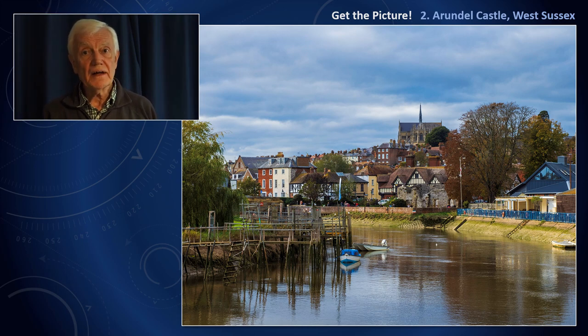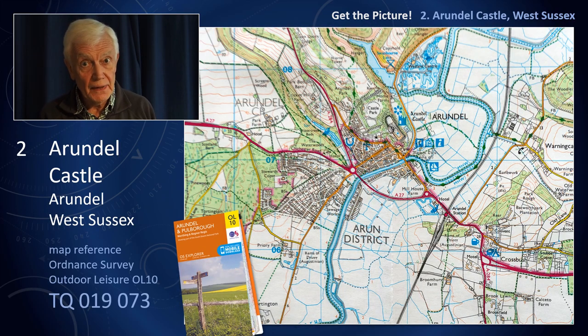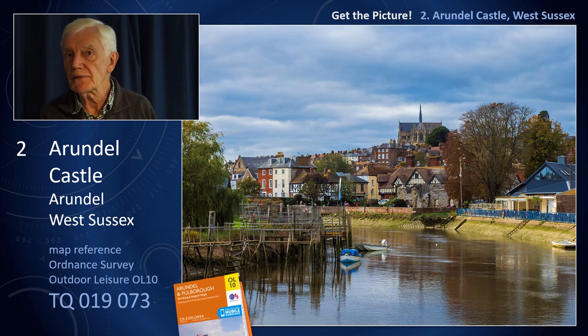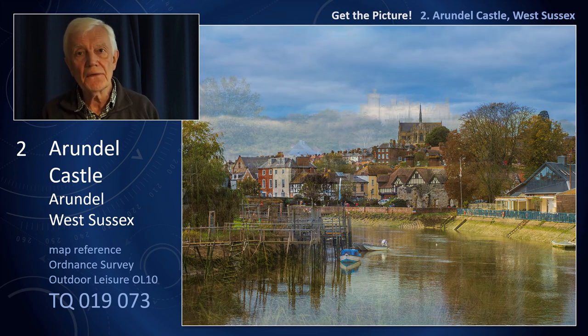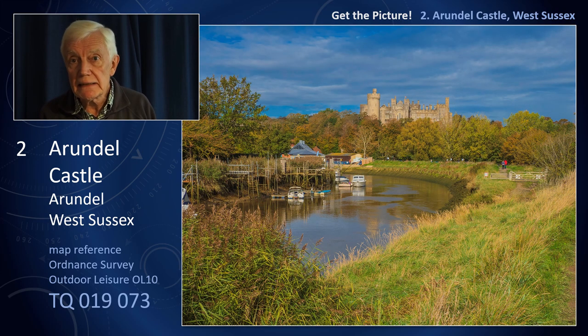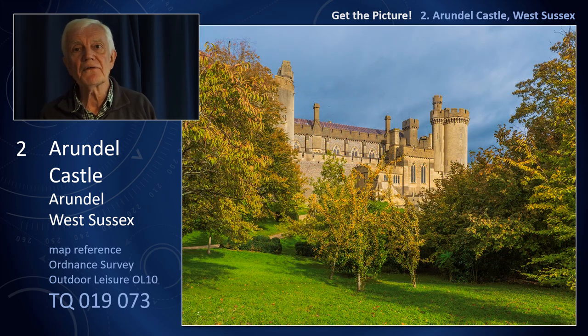For my second Get the Picture programme, I'm going to take you to one of my favourite places in West Sussex: Arundel. It's a town on the south-facing slope of the South Downs with the River Arun at its foot, which was once a port. Prominent buildings include the parish church, the Roman Catholic Cathedral, and the castle. The main part we see is Victorian, and I'm going to take you inside to one of the state rooms and show you how I conduct my photography inside this wonderful building.